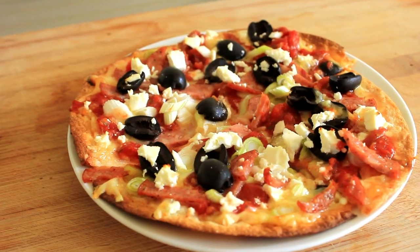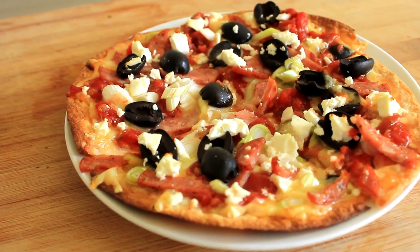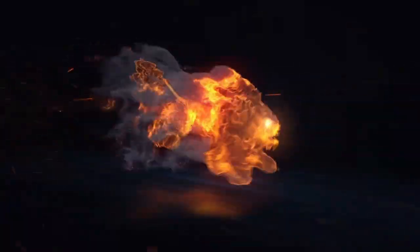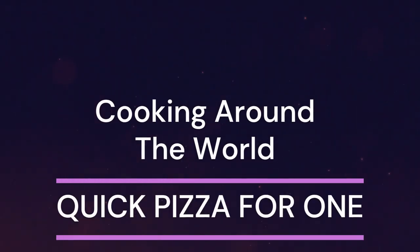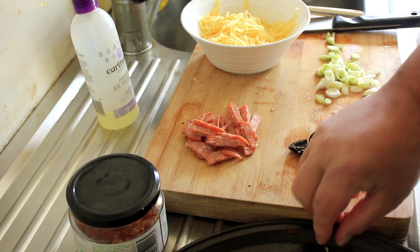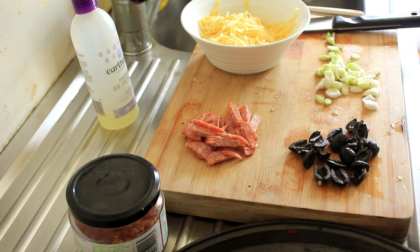Right, today something a wee bit different — what we're going to be making is pizza for one.